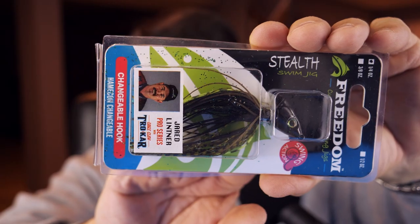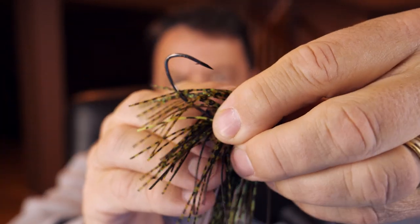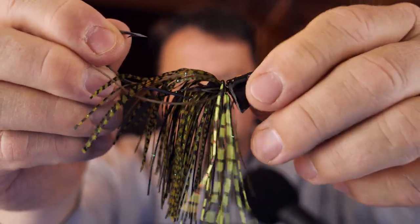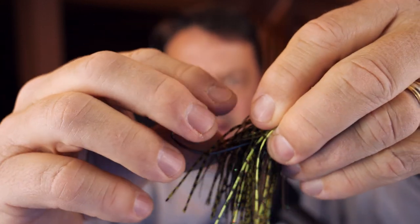This is also a stealth jig, but it's a Jared Lintner Pro Series with the Trocar hook. I got this in green pumpkin. Right off the bat, you can see it has a shorter skirt and the Trocar hook, which has a diamond-cut blade on the tip. The head is similar — it's loose, quarter ounce, and a pretty good size. I think the bait you put on there will back up to it nicely. That Trocar hook is extra stout and super sharp. Being disconnected from the head of the jig means you could change these hooks out over time to different types, sizes, and styles.